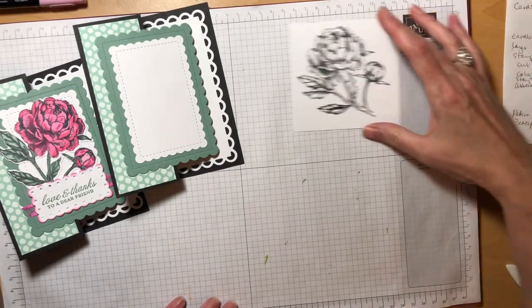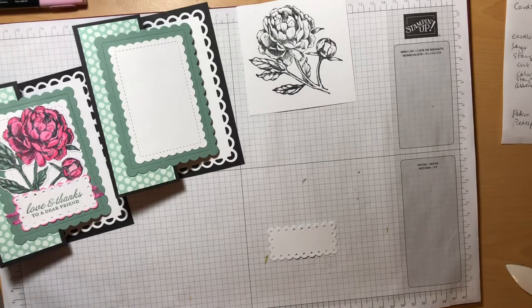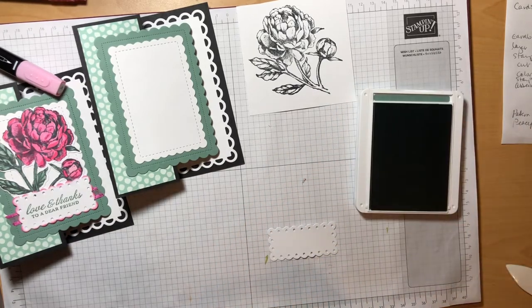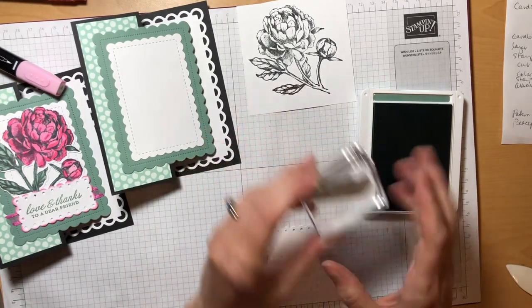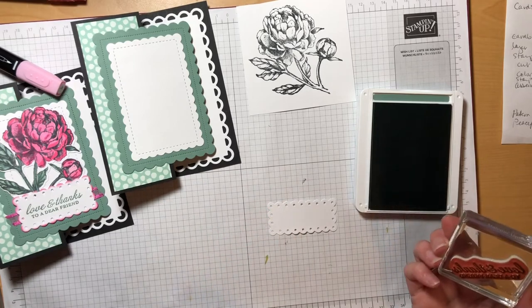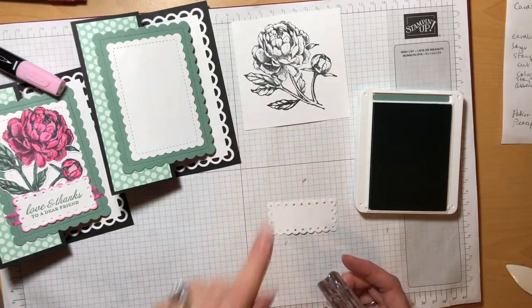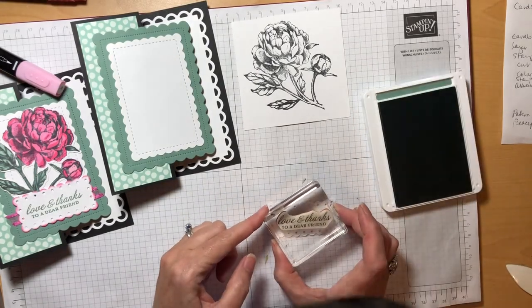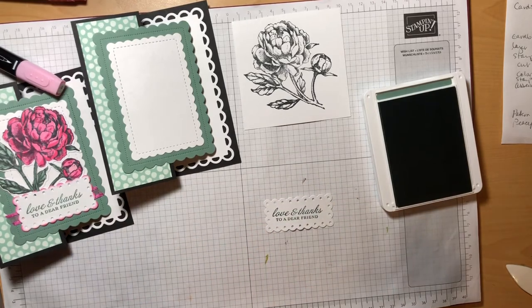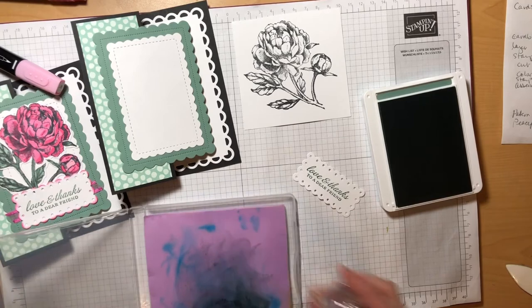Now that we've stamped our peony, I'm going to let that sit for just a moment before we start to color, and I'm going to use this time to stamp our sentiments. I'm going to do my stamping today using the new in-color Soft Succulent. This sentiment, 'Love and Thanks to a Dear Friend,' fits perfectly on this dotted scalloped rectangle. Notice since this is a smaller stamp, I just dipped my stamp into the ink pad, whereas with the peony flower being so large, I tapped my ink pad onto the peony. I'm just visually eyeballing it, trying to center my sentiment over the rectangle.